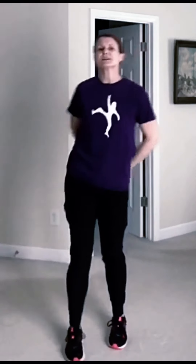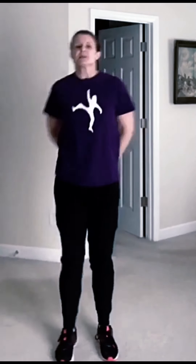Three. Switch. One, two. Switch. One. Switch. Singles — one, one, one.